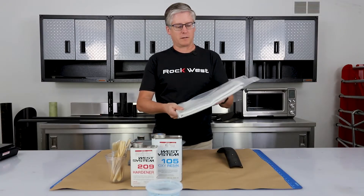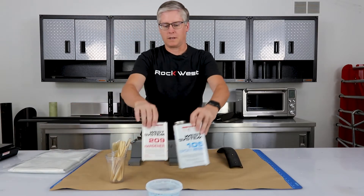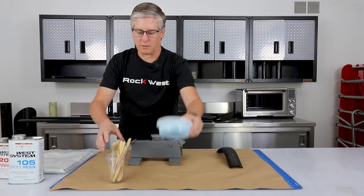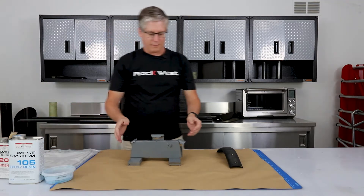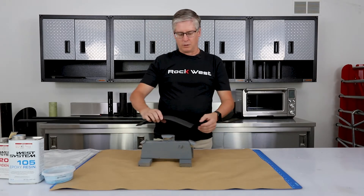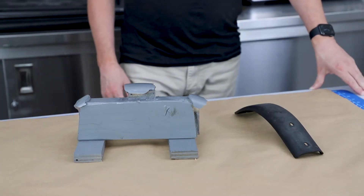We are going to use the components of the large starter kit. We've got our fabric here — fiberglass for a mold. We've got our resin, the 105/209 system. We've got some wax release and we've got our cups and brushes. I created a small, quick jig just to hold it in place, so we can work on it very easily without getting a mess everywhere.